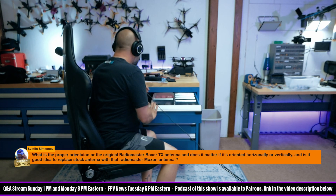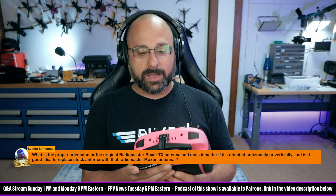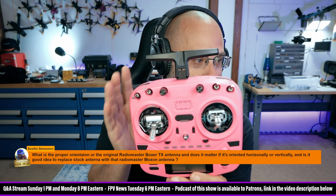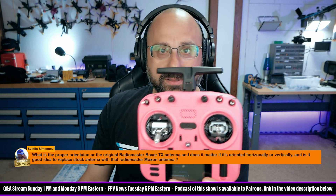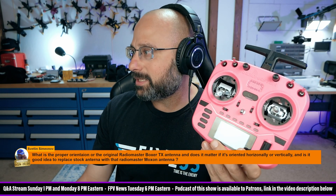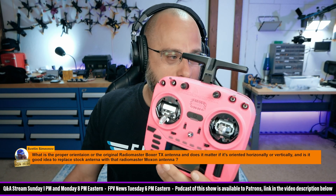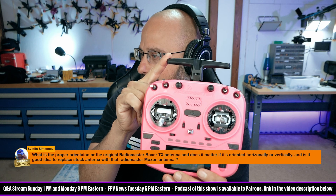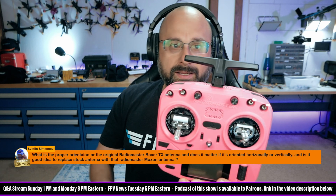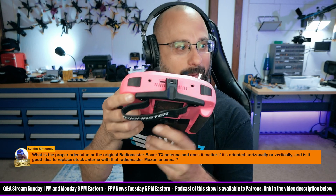Let me show you what I did the other day. This is my Radiomaster Boxer Crush. I love my Boxer Crush, but I'm not actually a huge fan of the stock antenna — it doesn't fold well and it doesn't fit my backpack well. I found a 3D print that lets you mod the Radiomaster Pocket antenna onto it. And now you have a nice folding antenna.